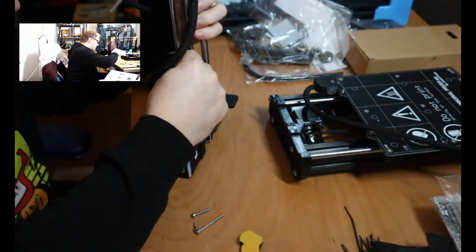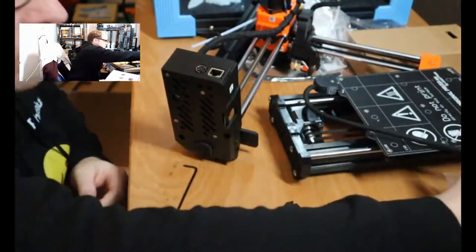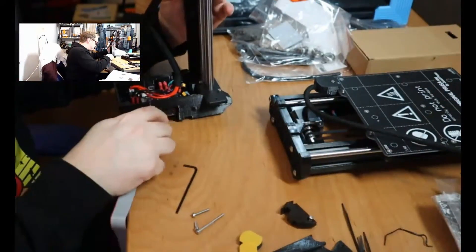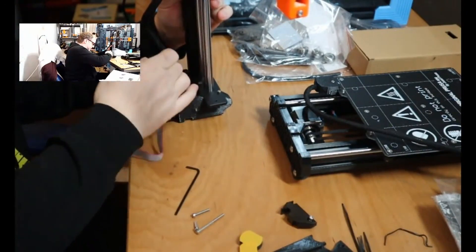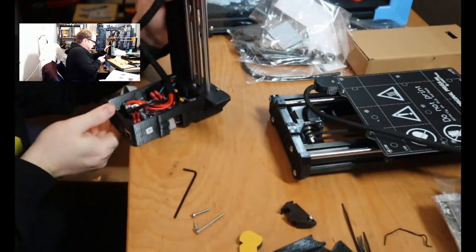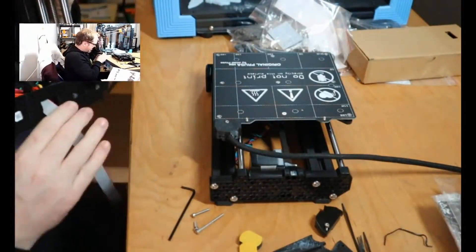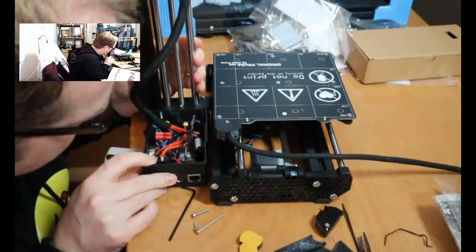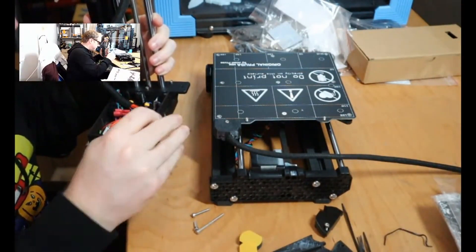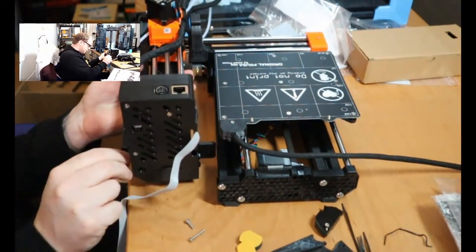Also put one of the foam pads on the bottom of the X and Z axis. Then take the cover off, making sure that the ribbon cable can go on the side, and then connect it to the controller board. Put and wrap the ribbon cable around the controller box. Then connect the whole part together to the Y axis bed frame, making sure that the screws are aligned.